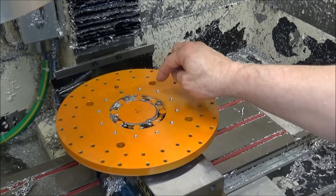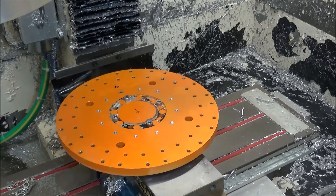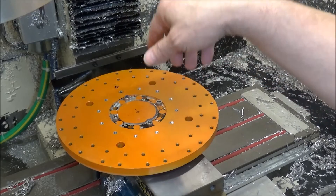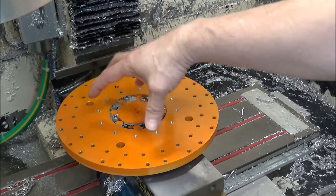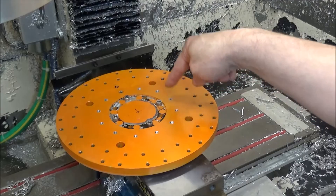We've finished drilling and thread milling all the location holes for each of the 12 positions. There will be a bolt screwed down in here and a proximity sensor located so that as this rotates, Masso can pick up and count each tool position.